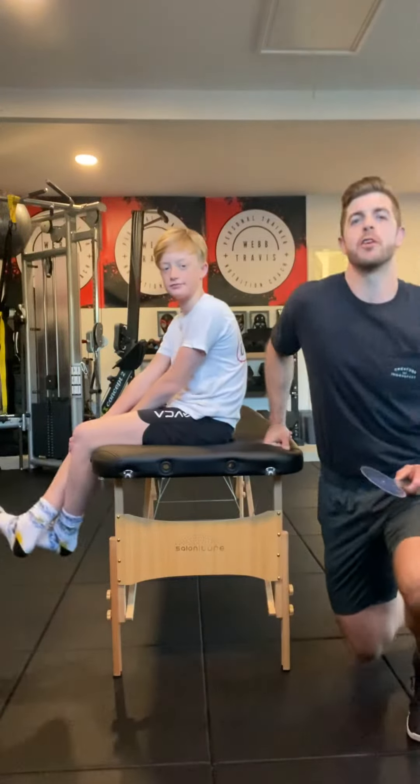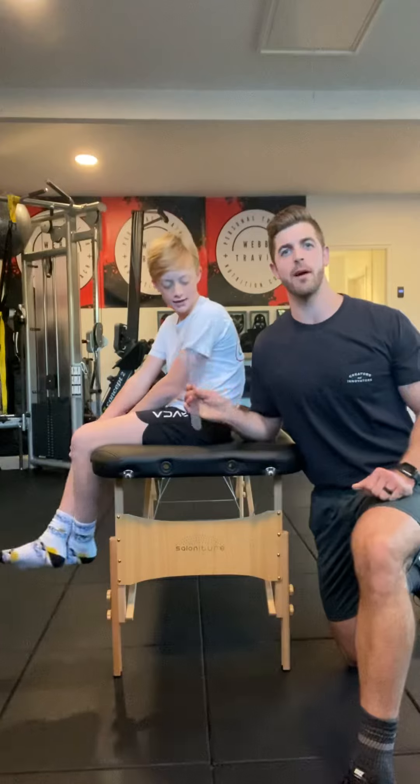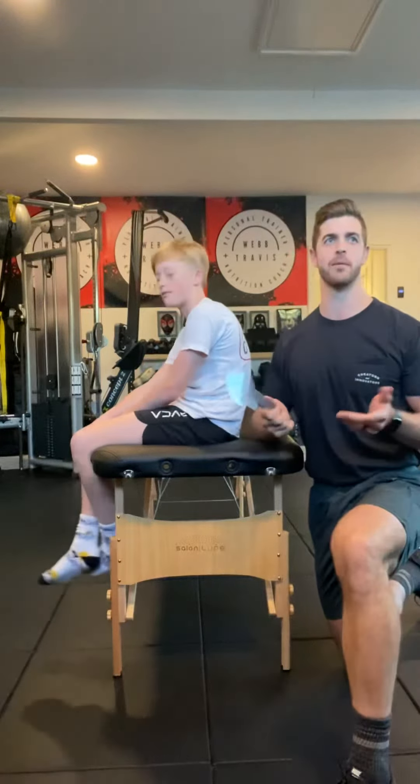All right, here we go — back in part two. We're going out for measurements and working with Mr. William Wilkins here today. We're doing shoulder flexion, very simple. Will, say hi.